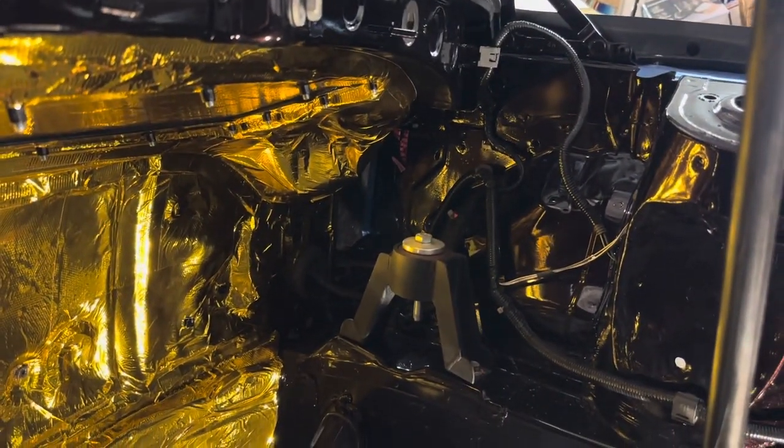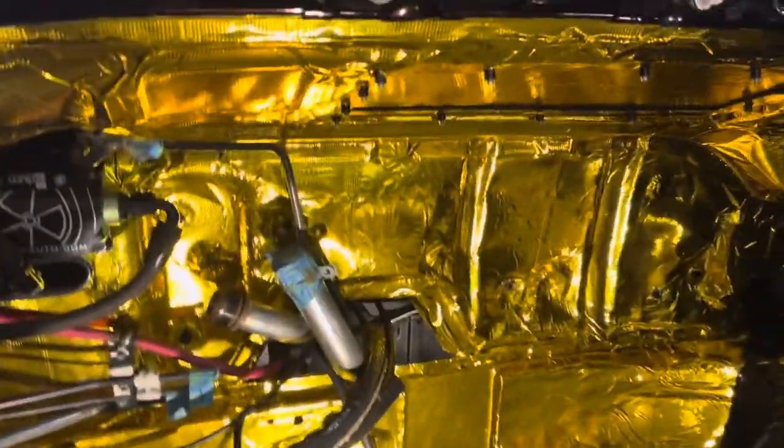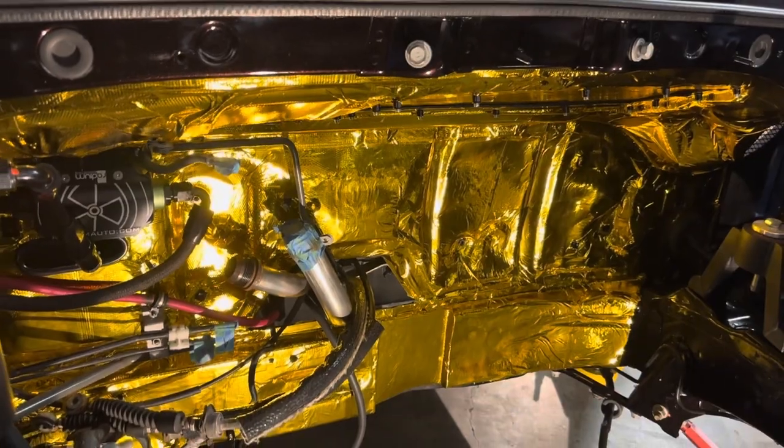And we'll be bringing fresh air in from that side scoop over there. So that is the newest addition to our engine bay, and it does have the benefit of looking really cool. Thanks for joining us. This has been Dave from DD Performance Research, and this is the MR2 Squared Project.